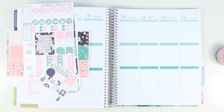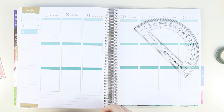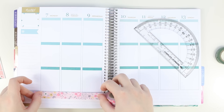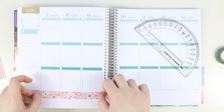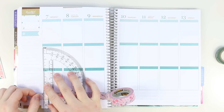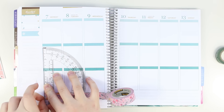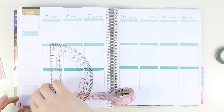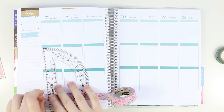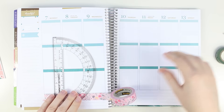I do need my handy dandy protractor. I haven't used washi tape in forever — this is surreal. This is like a throwback to a year ago before every kit had bottom washi in it. This is going to be hard to rip; my planner's so fat. I can't get that little piece off — this is pulling it over the coil.